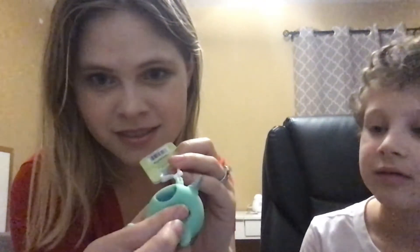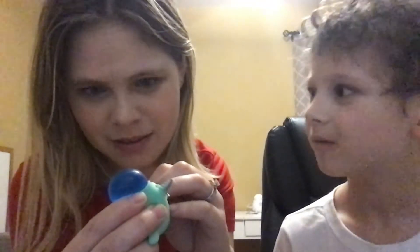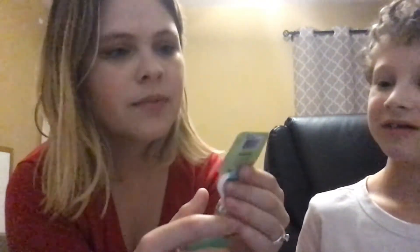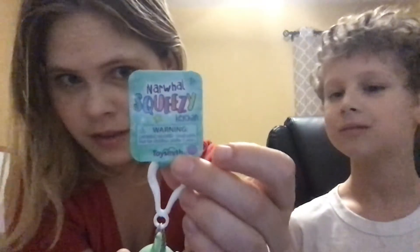The next thing I come across is this little dude — he's pretty cute. It looks like he's squirting water, and every once in a while you see a little bit of glitter in it. It's called the Norwell Squeezy Keychain. You can hook it on his backpack or something for school — that would be good so he could have something for sensory.